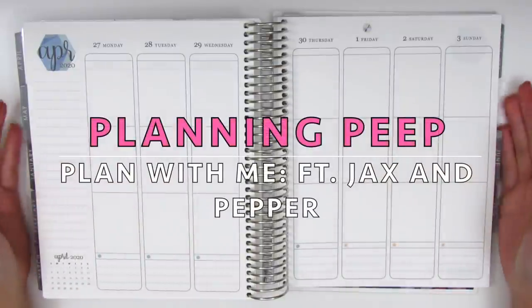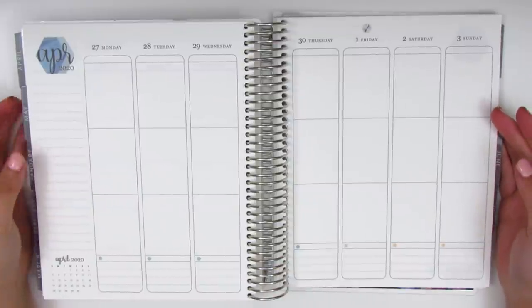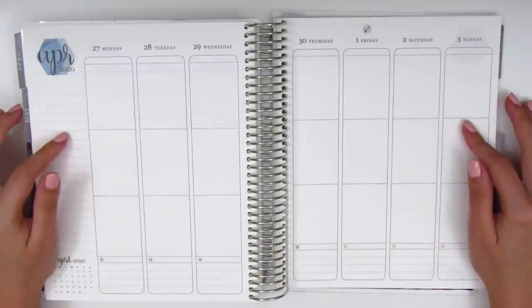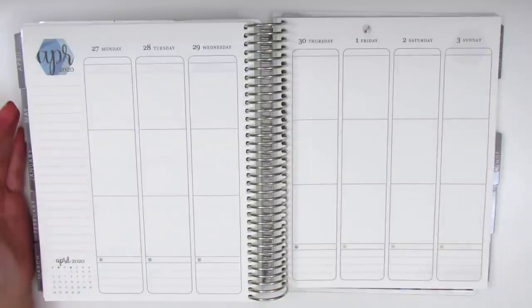Hi everyone! This is Sheri from Planning Peep and welcome back to my channel. Today I'm going to be doing my memory spread and this is for the week of April 27th through May 3rd. I am using this Erin Condren Planner for memory planning purposes. It's more of a journal for me than it is a traditional planner and I've really come to enjoy this process.